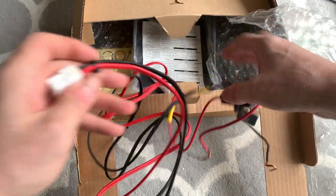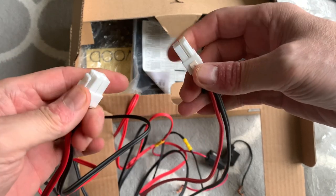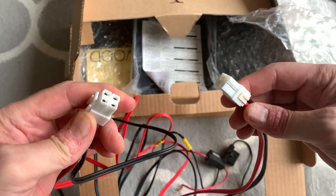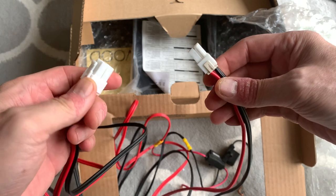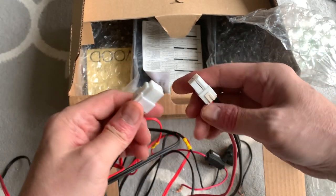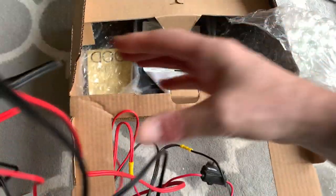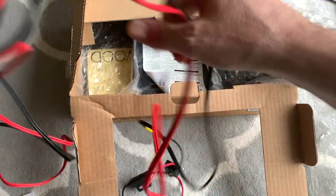There's a mains power lead with inline fuses, which is good news. There appear to be two power leads — I think this is because to get the full 200 watts you actually need two 30 amp power supplies. I've got a 40 amp power supply which should be enough, but that's why I think there are two power leads — although I am guessing.